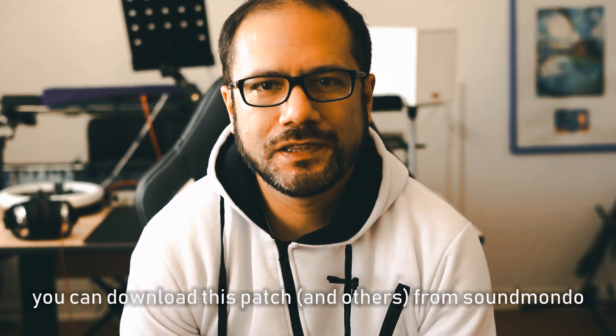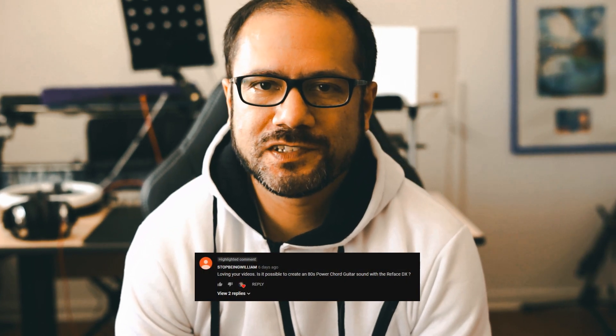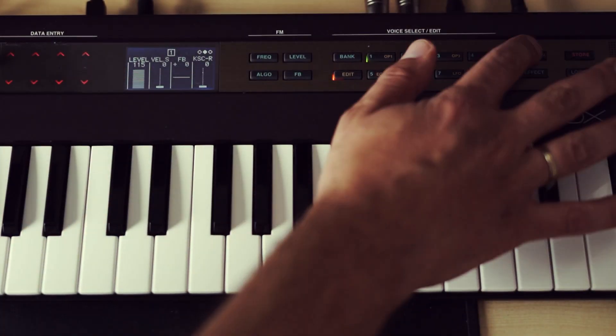Hello and welcome to another video on this YouTube channel. Last week, user StopBeingWilliam asked if it's possible to create an 80s guitar power chord sound on the Reface DX. Let's try that.